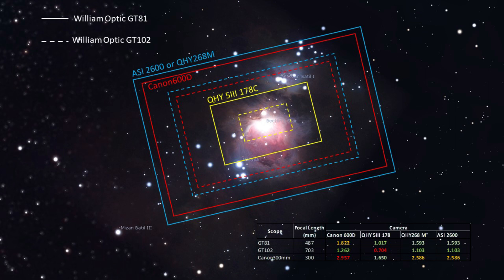However, if you take a look at the sampling calculation in the bottom right corner, you would see that the 102 has more advantage as the ratio lies very well within the range of 1 to 1.5, which is best. These can be calculated by dividing the pixel size in microns by the focal length and multiplying that by 206.3. For those who want to deep dive, please Google under-sampling and over-sampling in astrophotography — it's an interesting read.